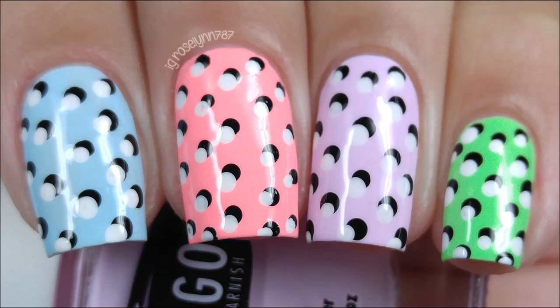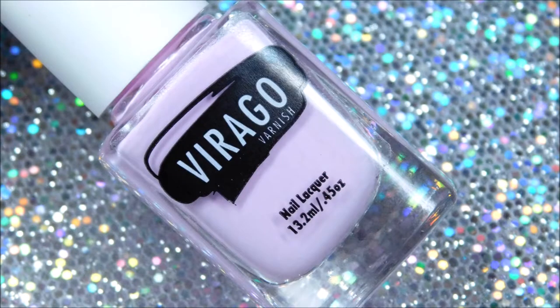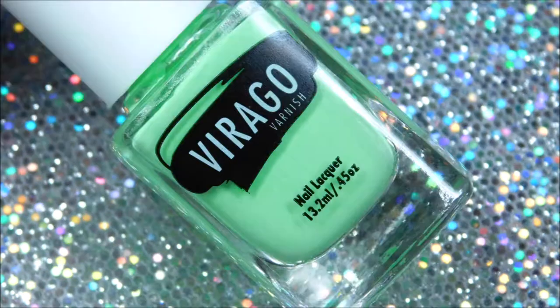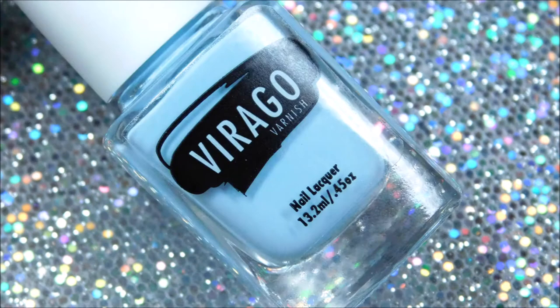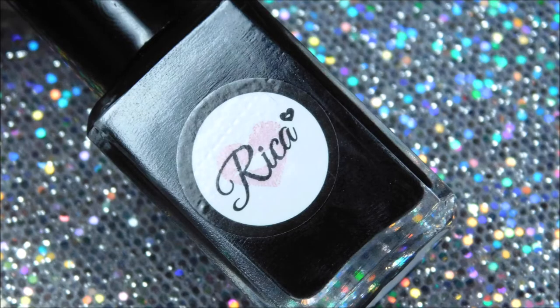It's a super fun and easy double dot cure in a perfect pastel cream color. I used four creams from the indie brand Virgo Varnish, along with a white cream from Tux Polish and a black cream from Rika Polish. Unfortunately all these shops have closed and none of these polishes are available any longer, but any pastel creams will do the job.